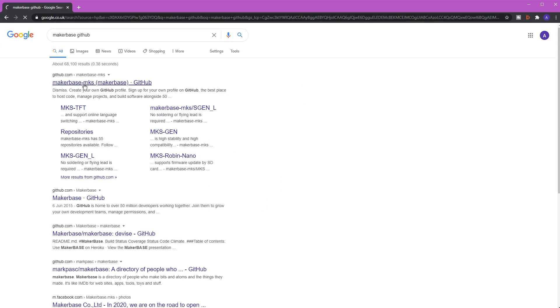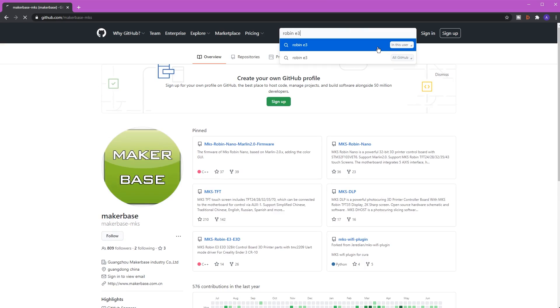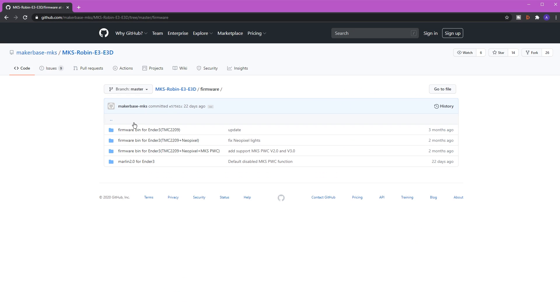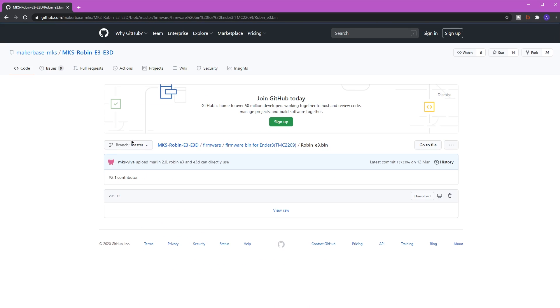After it's all plugged in you're ready to go, because the control board comes pre-configured for the Ender 3. If you want to update to the latest firmware — for the control board and TFT separately — I would actually recommend it. For the main board, simply download the bin file from the GitHub with the latest Marlin firmware, place it onto a micro SD card into the slot on the control board, and then reboot the printer. Very simple.